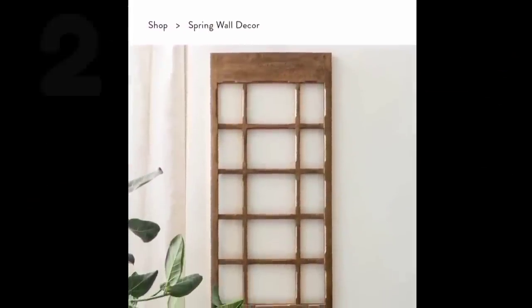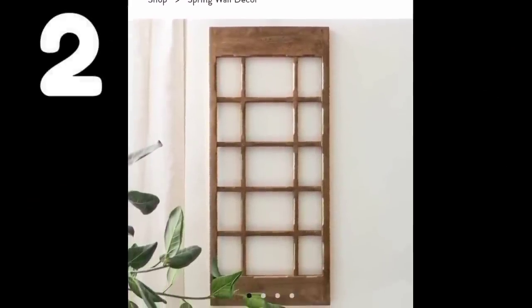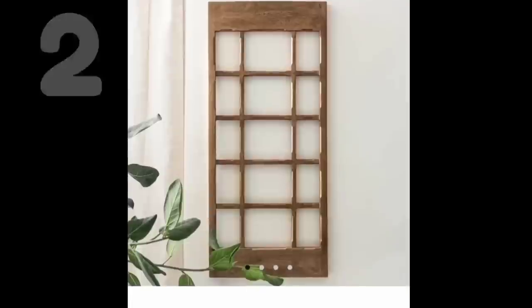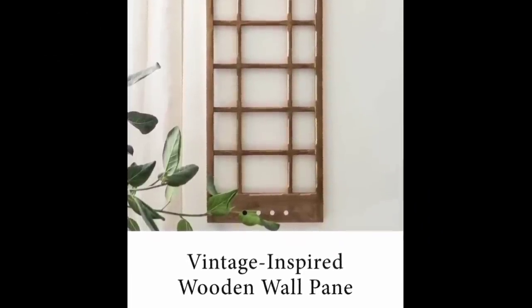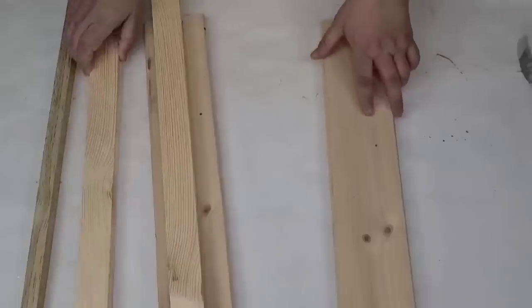Our first inspiration comes from Magnolia — it's this beautiful rustic style window pane. I loved it. As soon as I saw it I knew I could recreate it for a lot less. They have it for $116, so let's make it for a few dollars.